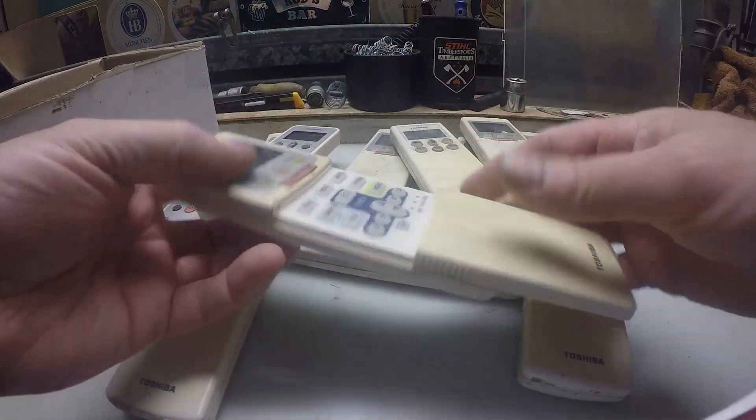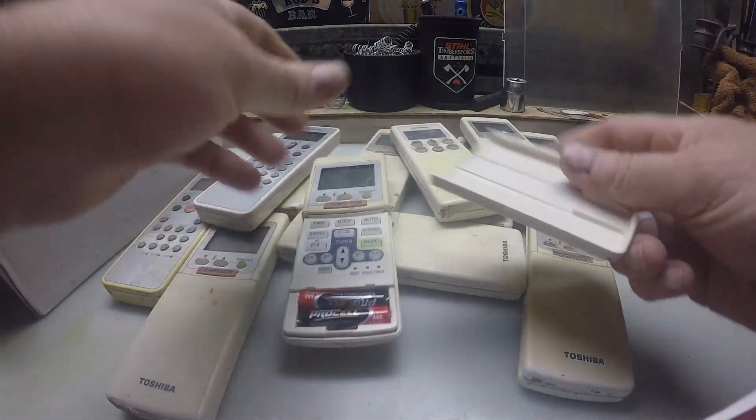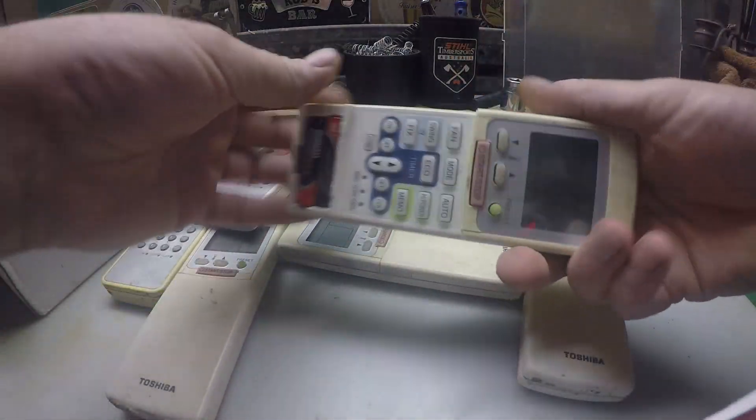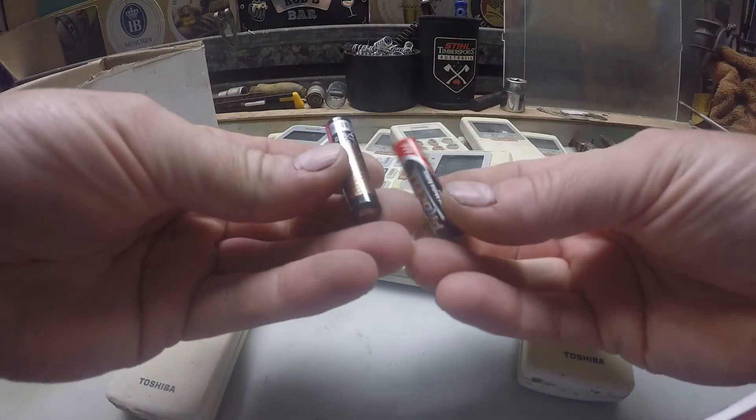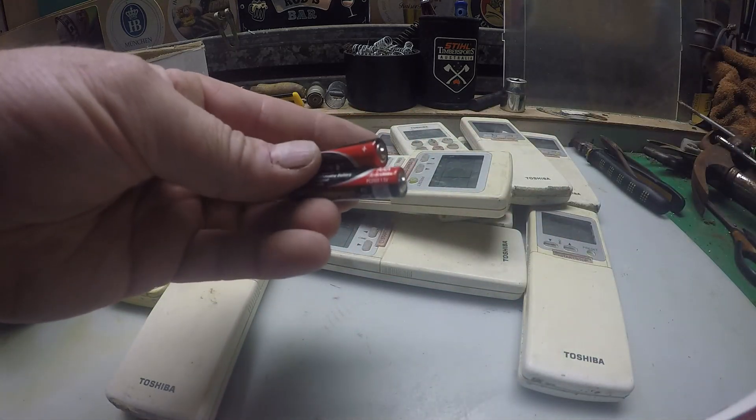Yeah, I think there's going to be a fair amount of plastic on these guys, and obviously some batteries in there. I'll send those down to the recycling centre.